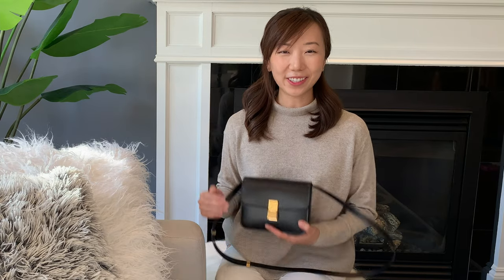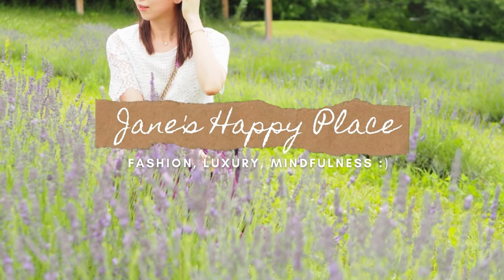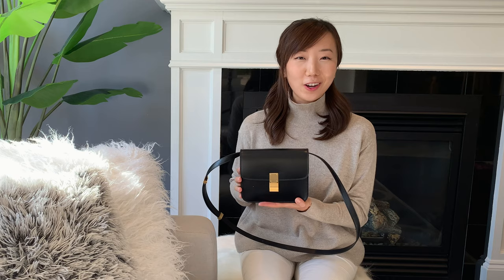Hi everyone, welcome back to my channel. Today we're going to be reviewing the Celine T box bag. I've wanted to get this bag for a while because I love the design, I love the aesthetics, and if you watch my previous videos you know that box leather is like this to me.